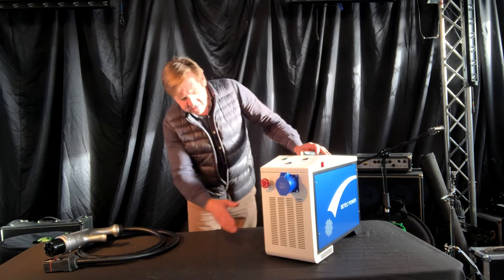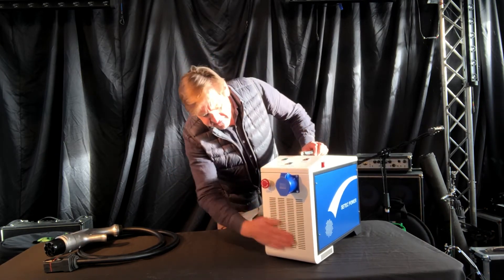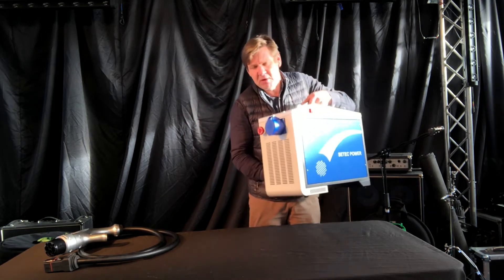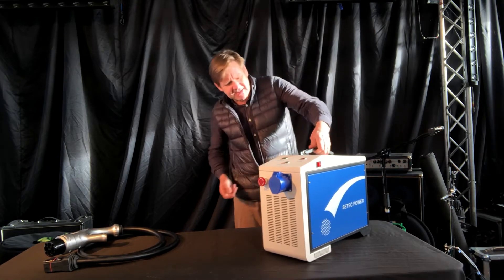Let's look at it first of all. It feels nice and solidly built. It's got some fan holes at the front, at the back, and at the base. It weighs in at a hefty 23kg but it has got a nice padded handle.